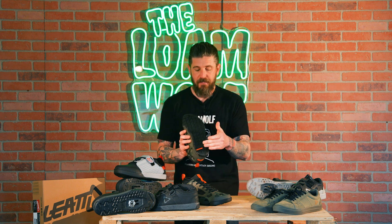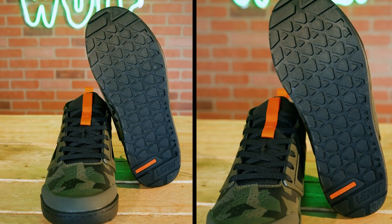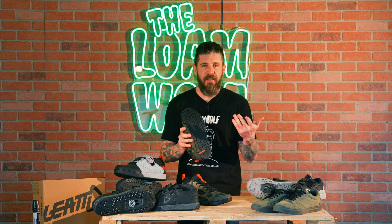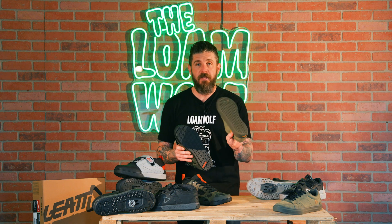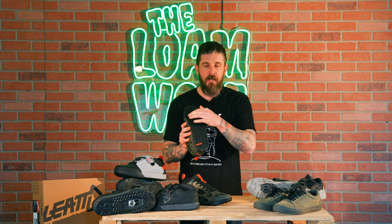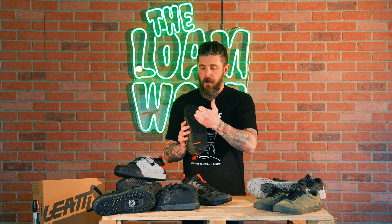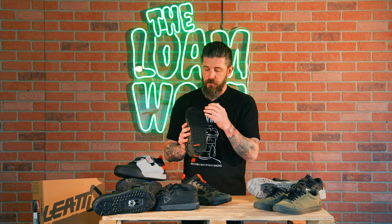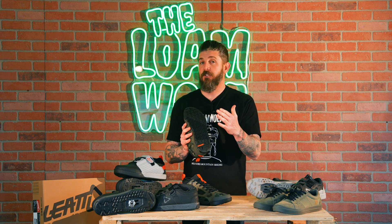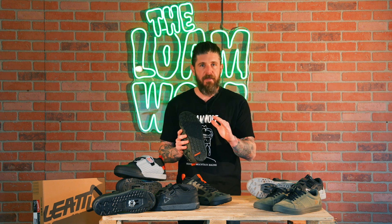Also new is the Waffle Grip Pro tread pattern. On their older shoes, they had more of a reverse sunk triangle pyramid, similar to a Vans style shoe — it can still be found on the 1.0 shoe. What they did was actually invert that pattern so it is now sticking out of the bottom of the shoe, giving a better spot for your pedal pins to sit. Combined with the 20% softer rubber compound, those two things are going to allow pedal pins to dig in and stay put much better.